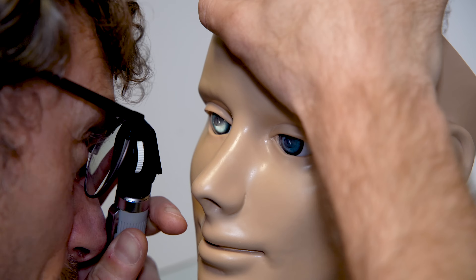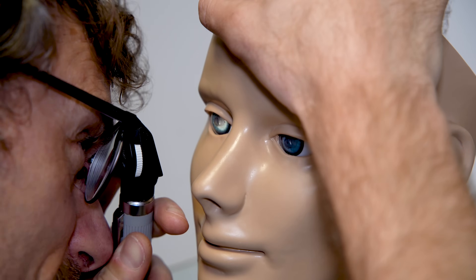Once we've looked at the optic disc, we want to make sure we're covering the four quadrants of the retina, very much in the same way as we assess the visual fields in our cranial nerve examination. We look at the areas of the retina by moving our ophthalmoscope around like a torch, checking all four quadrants and asking the patient to change their fields of view: top right, top left, bottom left, and bottom right.